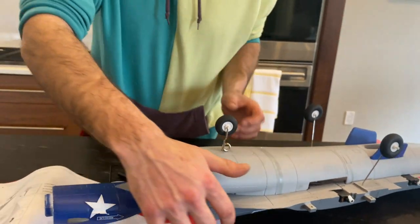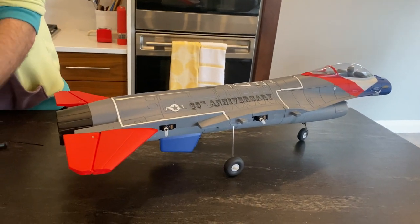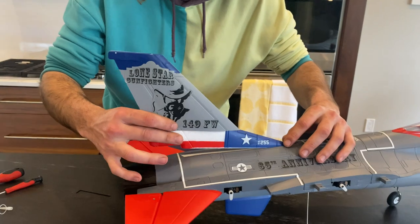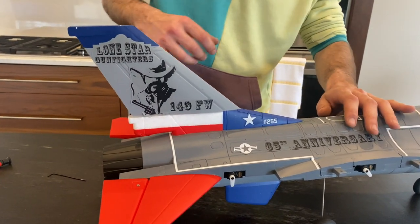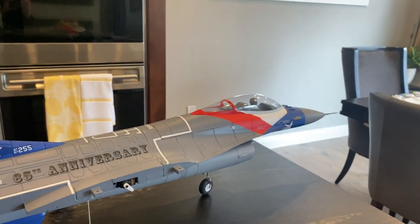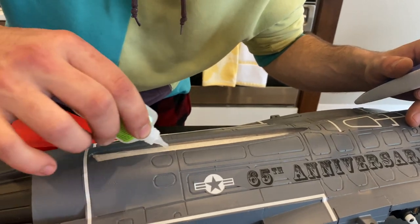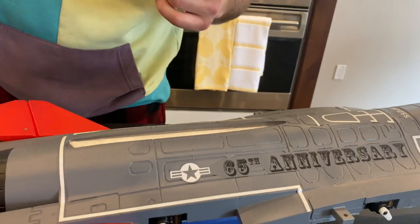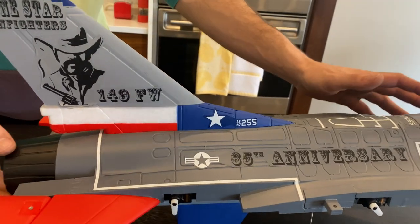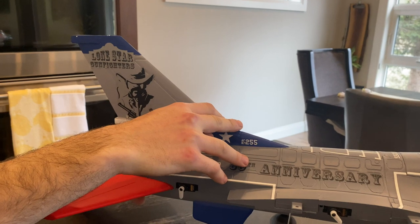Now our nose gear is good and tight and we can stand the model onto its landing gear. The next step in the manual is to install our vertical fin. So we'll go ahead and get our vertical fin, do a test fit — lines up nicely, no problems there. This model does want to become a little tail heavy, so go ahead and set that nose cone on. Now I'm going to go ahead and glue the vertical fin on. Same as before, we're just going to lay some CA down on the gluing surface, both sides to get good coverage, press that down, double-check the alignment that everything's good and square, and hold that down for about 30 seconds and let it cure.